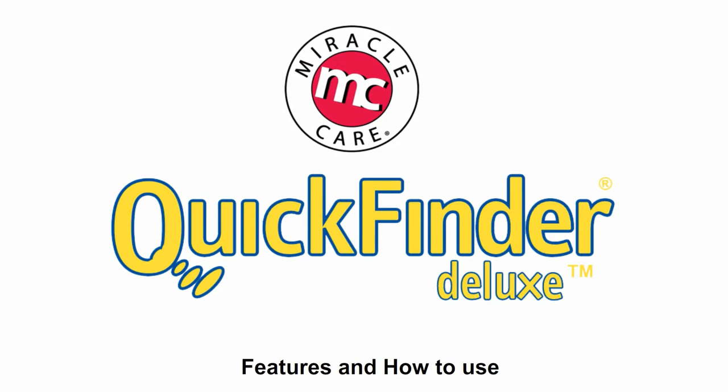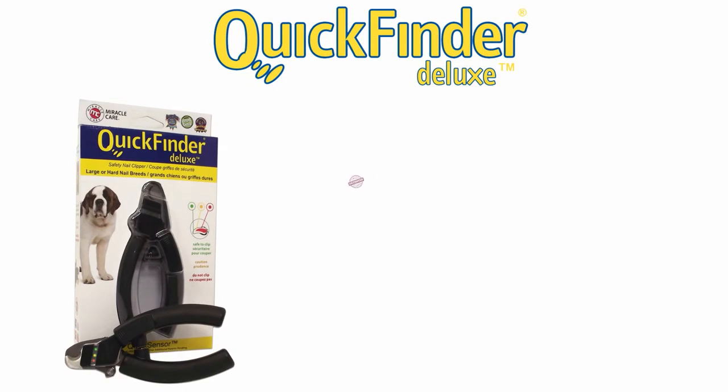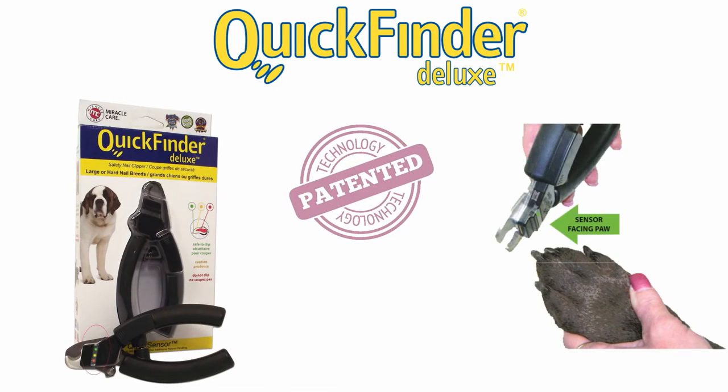Miracle Care Quick Finder Deluxe. Quick Finder is the only electronic nail clipper to use patented quick sensor technology and lighted signals to help you safely trim a dog's nails.